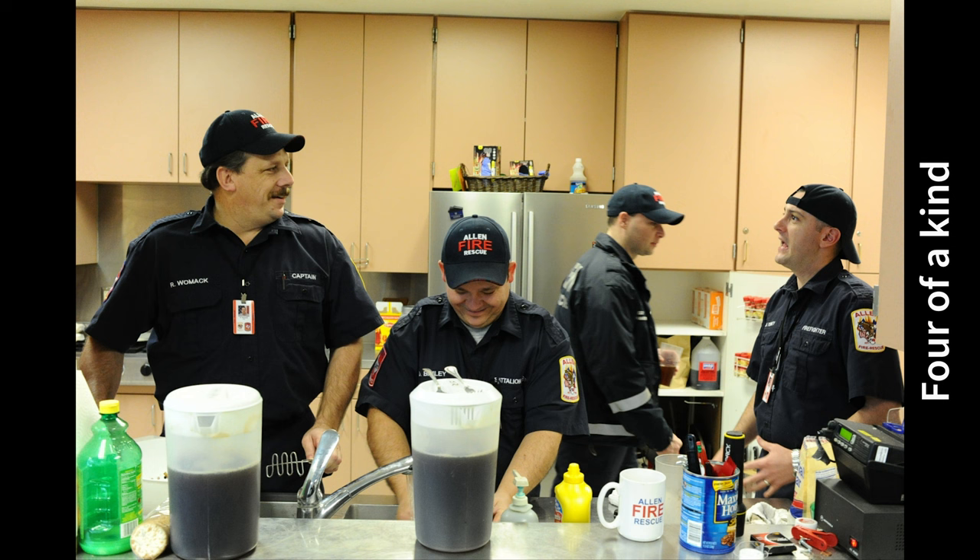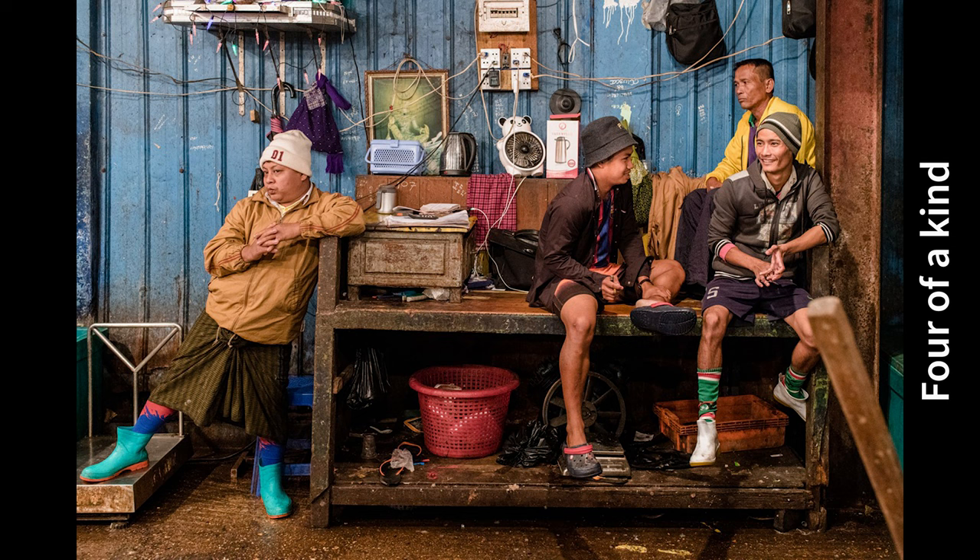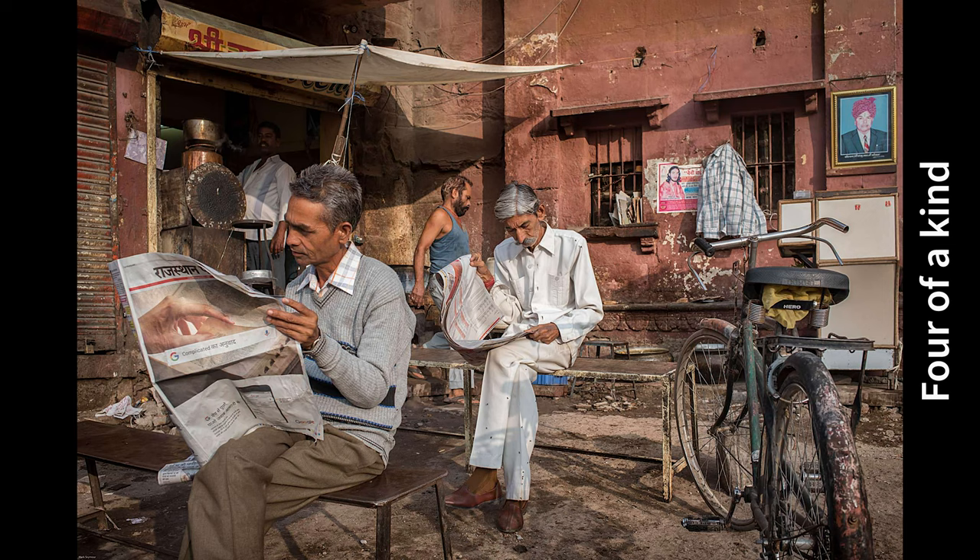Four of a kind is exactly as it says on the tin — four people. But they've got to hang together; they've got to be interacting with each other. There's still got to be a great decisive moment and great light. It can't just be three backs and one front — that doesn't justify itself. There must be a very strong relationship between them; they don't have to look exactly the same, but the image needs to be very cohesive.